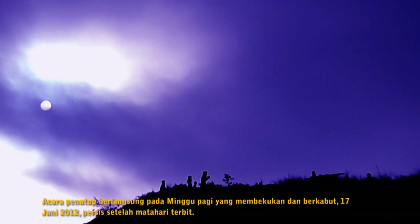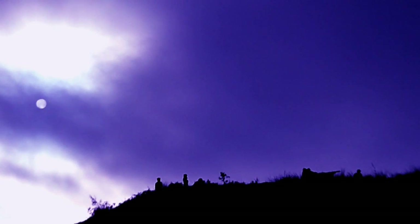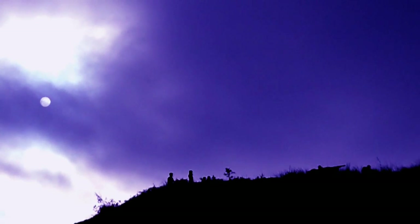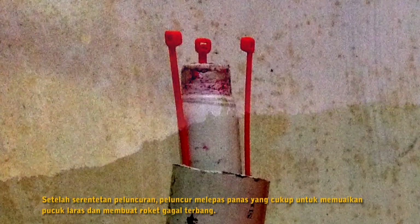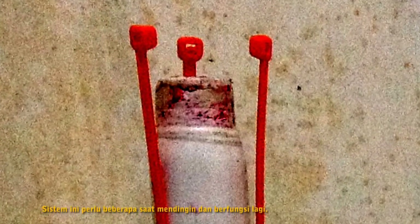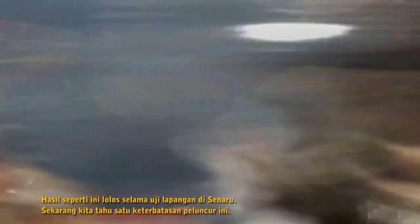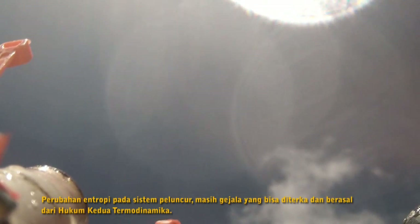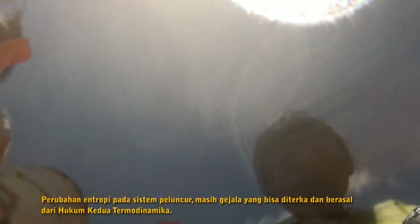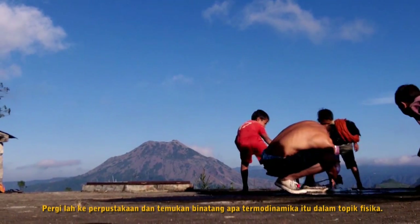The closing event started on a chilly, misty Sunday morning just after sunrise, June 17th, 2012. After a series of launches, the launcher dissipated enough heat for the tip of the barrel to expand and cause the rocket to fail to lift off. The system needed a minute to cool down before the launcher would work again. This was a result that had escaped detection during Senaru's field test. Now we understand one of the limits of this launcher. The change in entropy of the launcher system is still a predictable phenomenon that comes from the second law of thermodynamics. Are you confused? Go to the library and find out what thermodynamics is in a physics textbook.